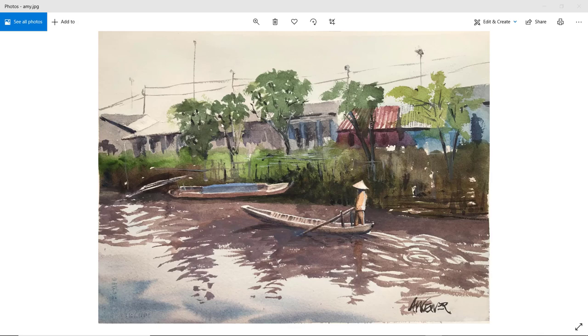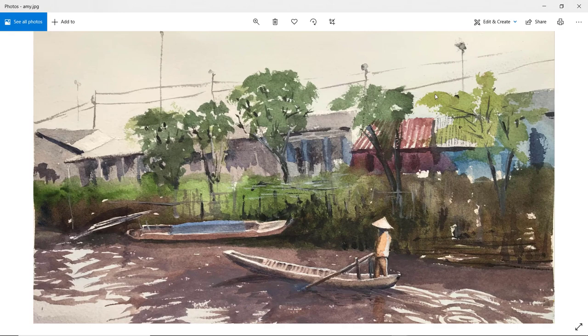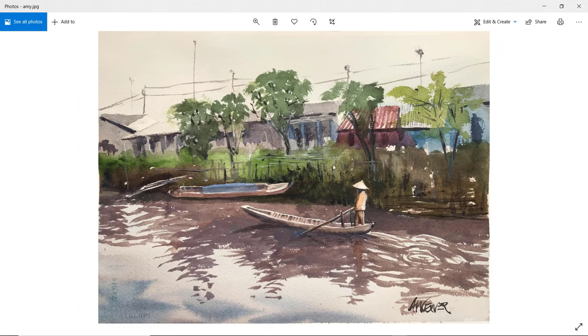First up is Amy. Very nice — we've got the movement in the water, certainly behind the boat. Good composition. I love the colour of your foliage, the greens you've got, with different shades: a nice light green and darker greens. Simple background of the buildings. Good figure — maybe the hat just a tiny bit too big, but good figure and great reflections. Perhaps try using a more rounded brush to make some of those reflections. Very nice indeed. Thanks, Amy.